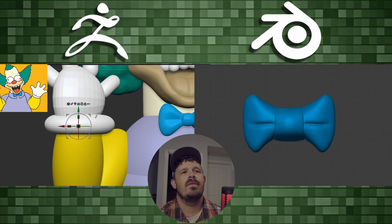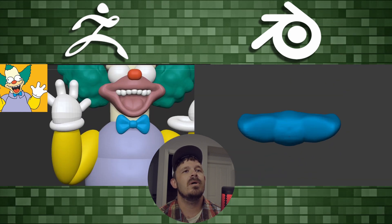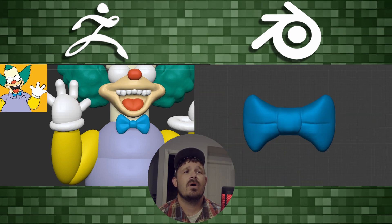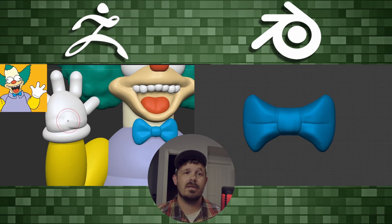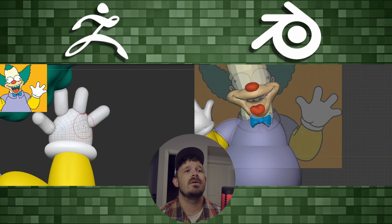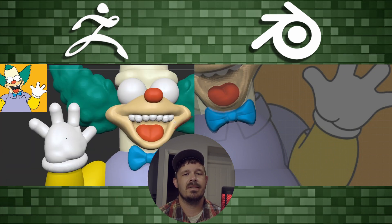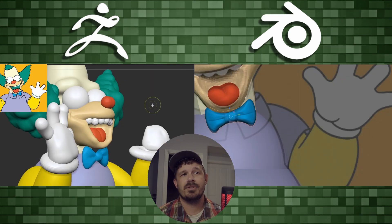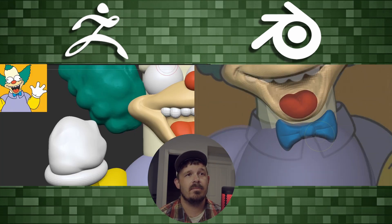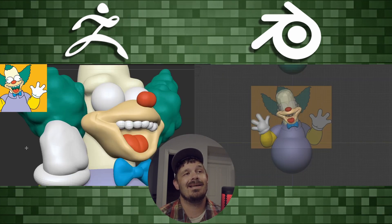Over in ZBrush working on the hair — in Blender that's always a fun time. Anytime I can use the Snake Hook brush is a good day. Using Inflate and Blob brushes as well. Don't forget Shift+R to get the voxel grid — that gives you an idea of how large the polygons are going to be, and then Control+R to do the remesh. I wish Dynamesh had something like that. I also really prefer the Snake Hook inside Blender — it just feels better, it curves differently. It's better.